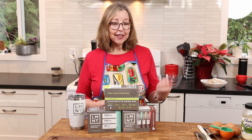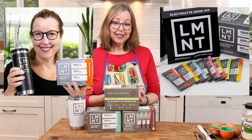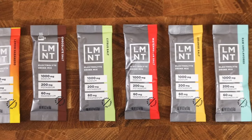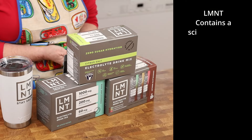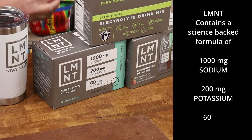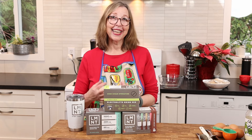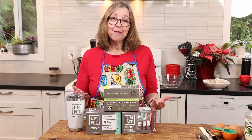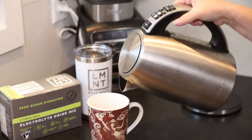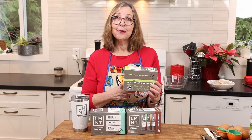Before we start making Dr. Lisa's salad, I want to thank the sponsor of today's video — Element. It is a super tasty electrolyte drink that comes in many different flavors, more than eight flavors now. It has a science-backed formula of 1,000 mg sodium, 200 mg potassium, and 60 mg magnesium that help keep your electrolytes in balance, prevent leg cramps, headaches, and keto flu symptoms. I've been using it for a couple of years and I absolutely love it. The fruit-flavored ones are great in a hot tea.